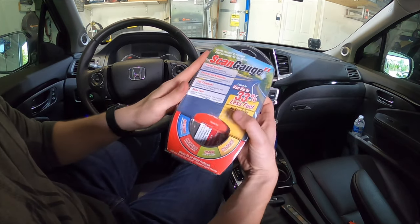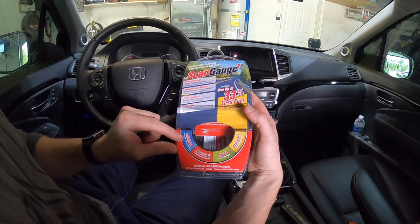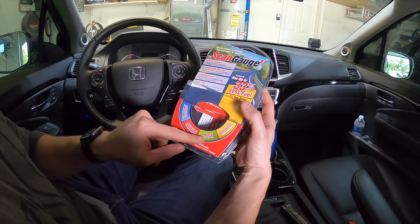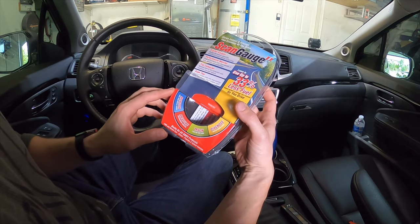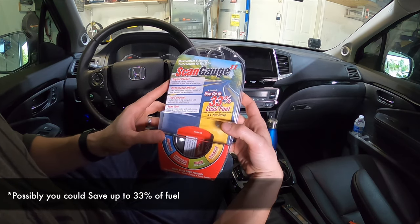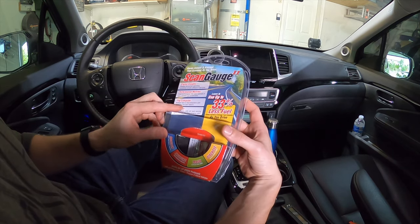Hey everybody, Yuri Motso here, and today we're looking at the ScanGauge 2. It's a real-time digital gauge monitor that measures performance, tracks five different sets of trip data, and diagnoses your trouble codes. Possibly you can get 33% less fuel consumption by using this, so if you've ever had success please leave a comment down below.